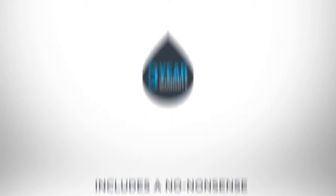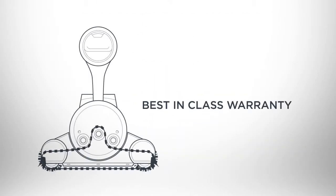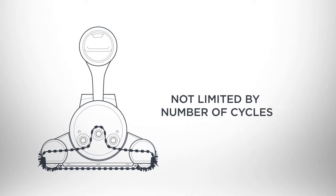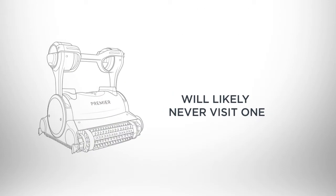Premiere includes a no-nonsense three-year warranty to protect your investment for years to come. The best-in-class warranty is not prorated and not limited by the number of cycles. Even though there are over 200 Meitronics repair locations, Premiere will likely never visit one.